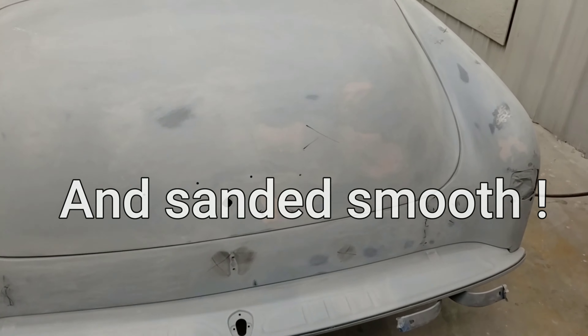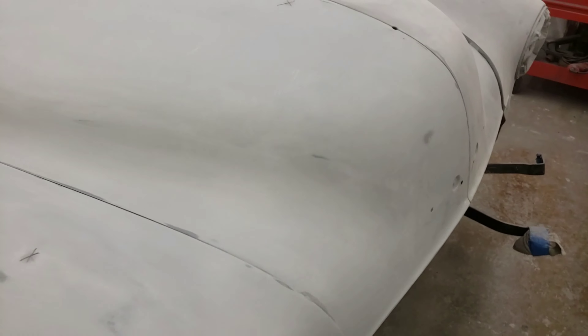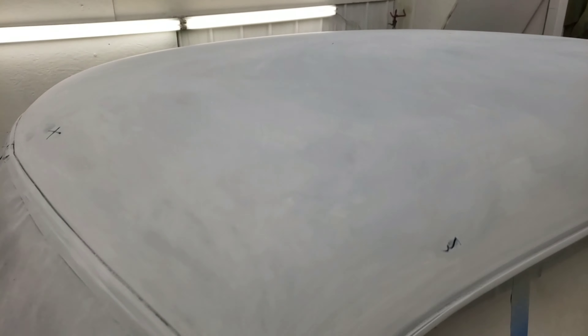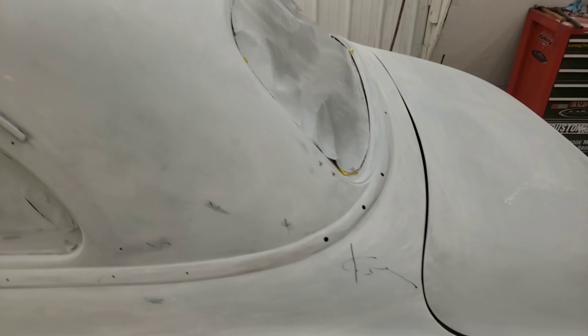Guide coat — why do we guide coat? Because of all of these imperfections. Gonna hit a couple of spots with some glazing putty, flatten it out, then final prime. Smooth as soap.